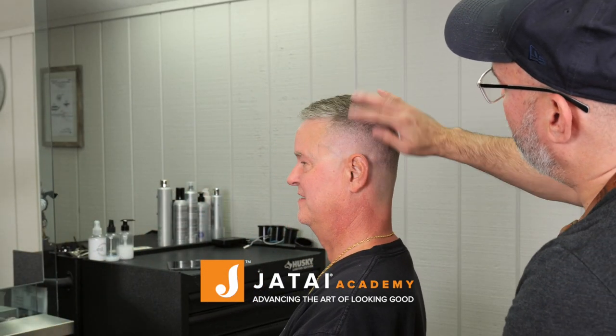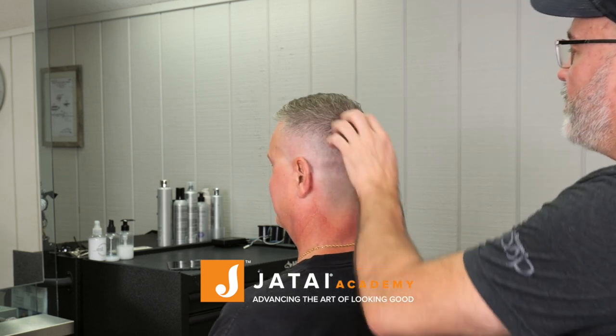Please check out the Jatai Academy — there's a lot of great info on there. Here is the end result and I think it looks pretty good, not too bad. We'll see you next time.